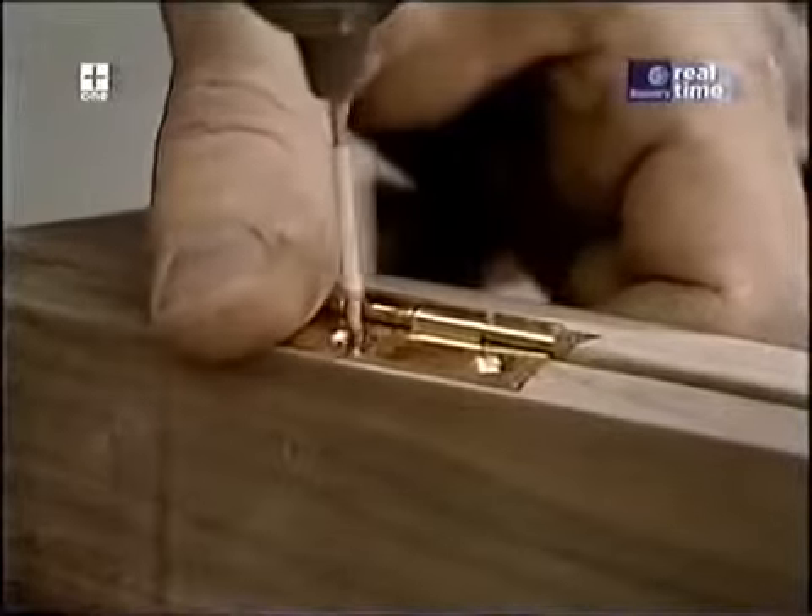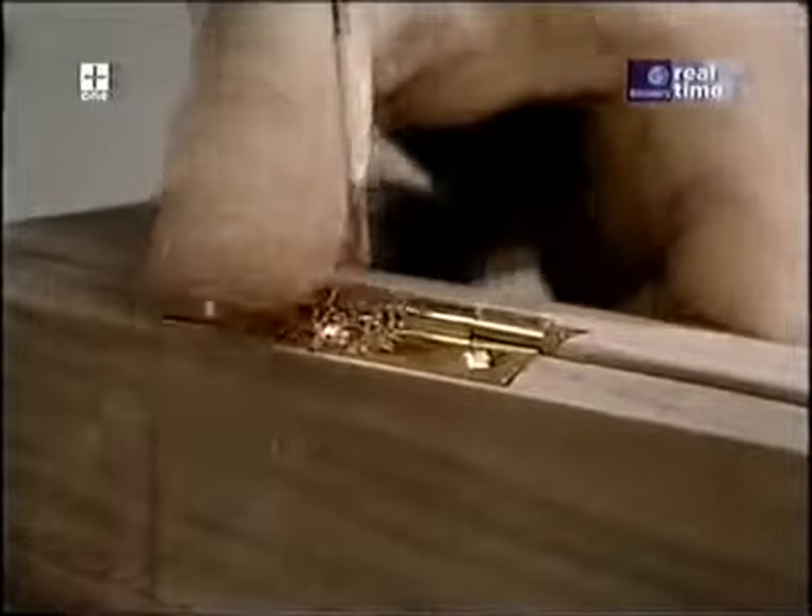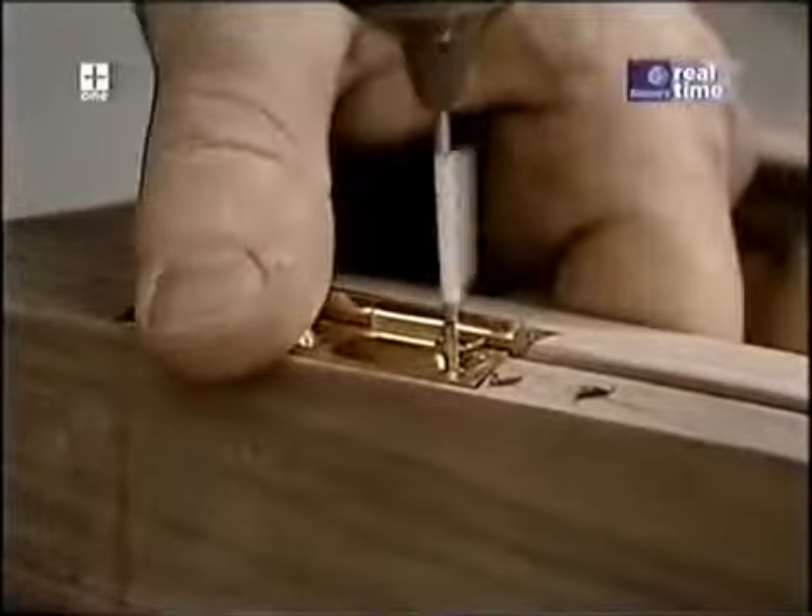The brass screws for these hinges are really nice but they're soft, so I'm taking the precaution of pre-drilling the holes.